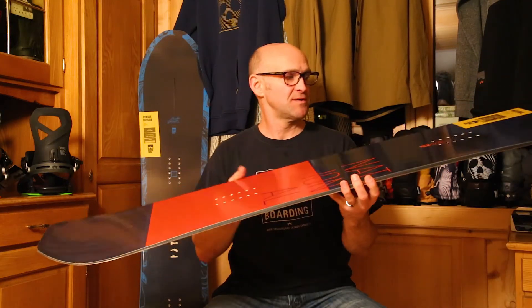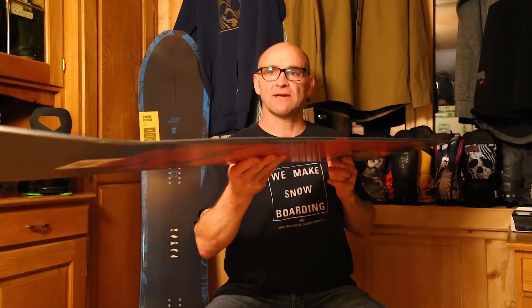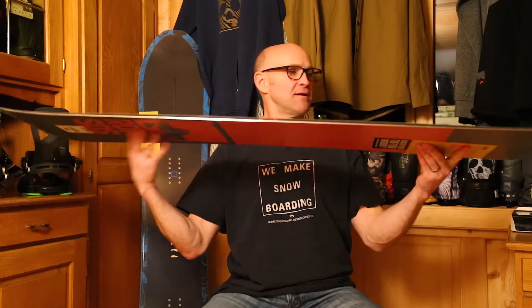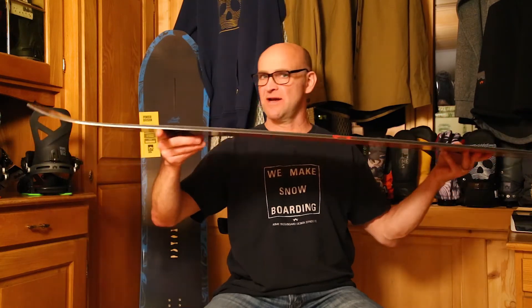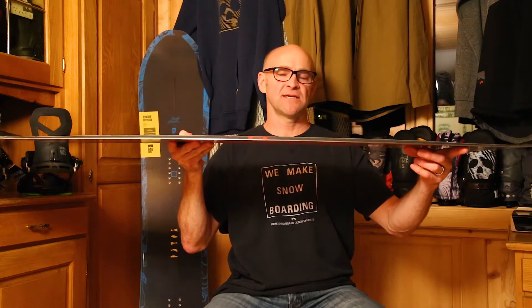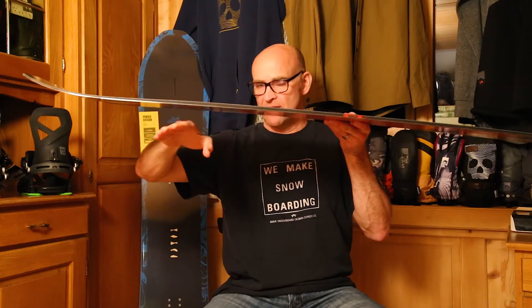But probably one of the most important features on this board is the fusion camber line. The fusion camber on this board is basically 80% positive camber from around this area — about 10 centimeters back from your contact point in the tail and 10 centimeters from the contact point in the nose. And after that point, the positive camber inflects into a reverse camber.